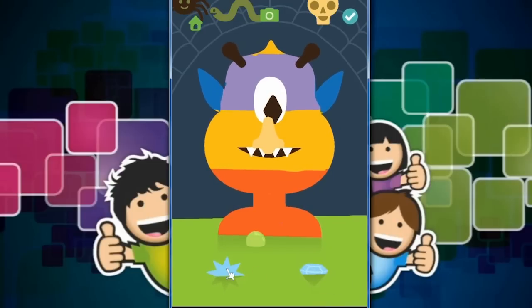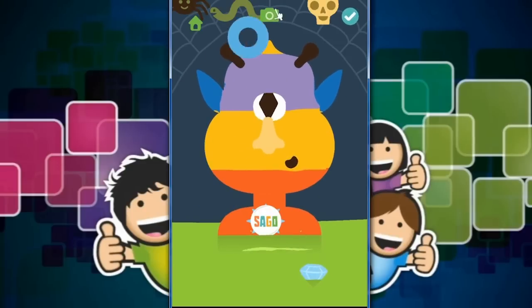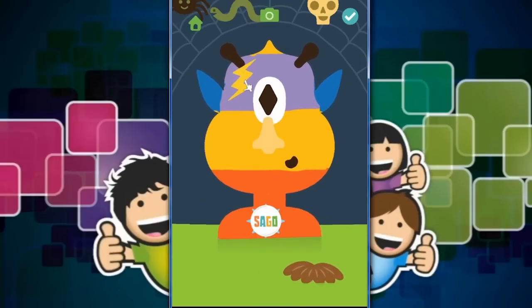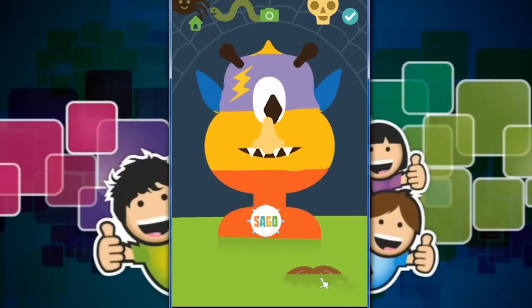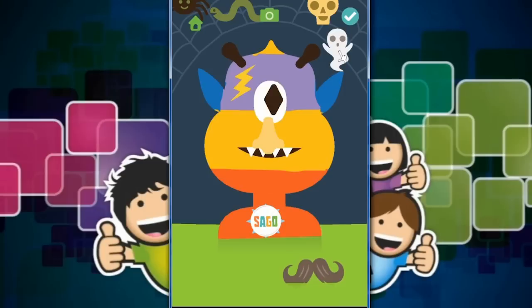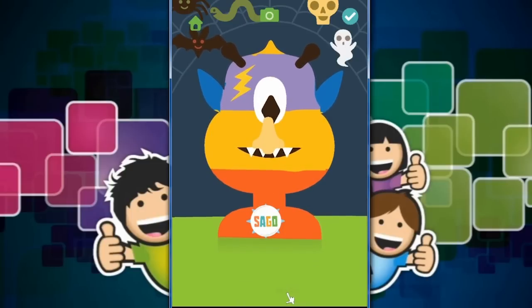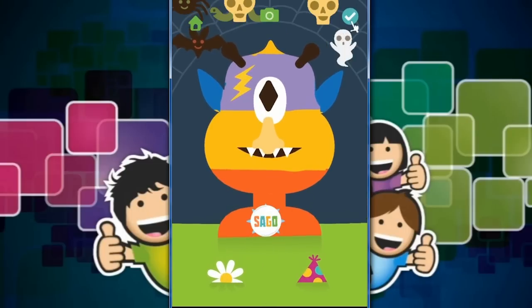No hat. A star — maybe he could have a star t-shirt. Oh, that looks good. Yellow fits in well with this little yellow theme. A mustache? It covers up his teeth, it's not good. Oh yes, that is spooky — we'll keep that. And a spooky bat as well — that's great. And there is another skull — oh, that's cool. So guys, I think that is our second monster complete.